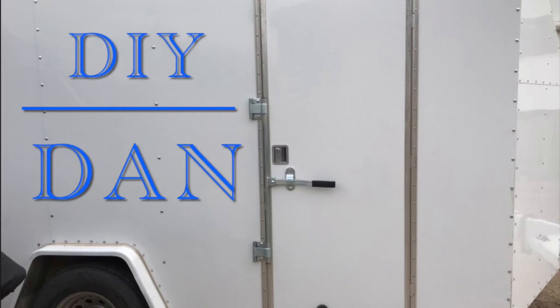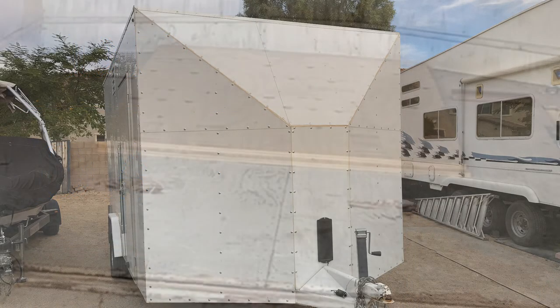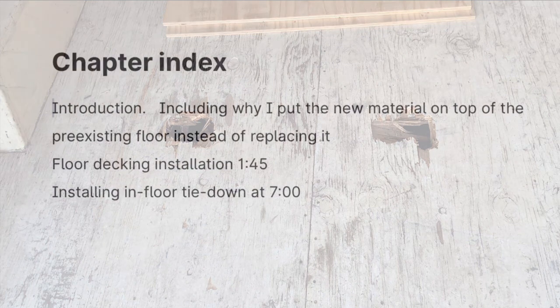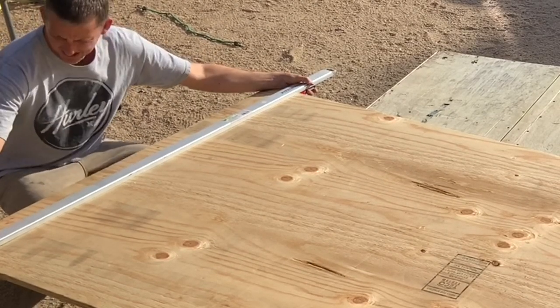DIY Dan here again with another episode of Backroads Arizona. In this video I'm going to be re-decking the floor on one of my enclosed trailers. The reason I'm having to do this is because the floor ended up getting damaged — I let a buddy of mine borrow it and it came back to me with two holes punctured through the floor. He offered to do the work but I told him to just buy the material and I'd take care of it because I'm a little picky about the way I like to do things.